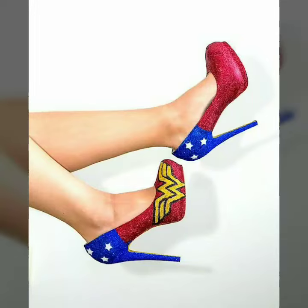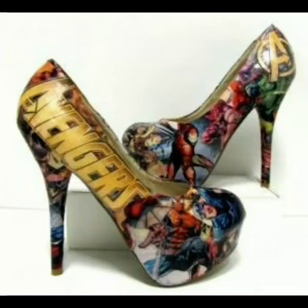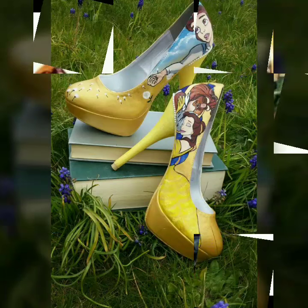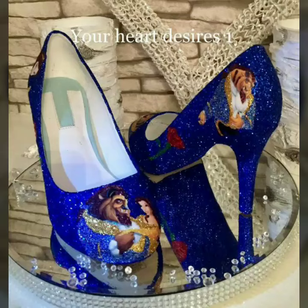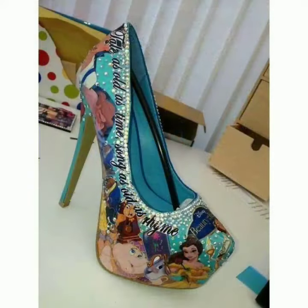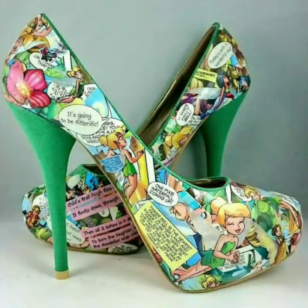Hello friends, welcome to my channel. Today I'm going to share with you very beautiful and stylish high heel platform shoes for women and girls. These are very gorgeous and beautiful shoes — all these designs are so beautiful, stylish, and trendy.